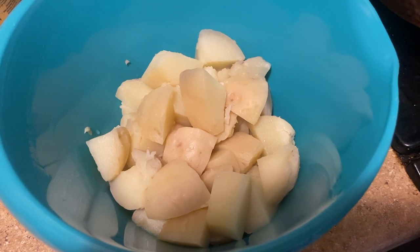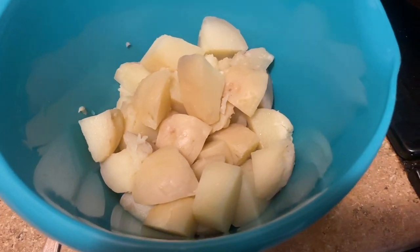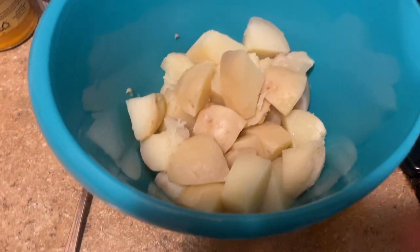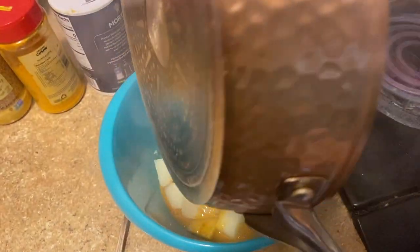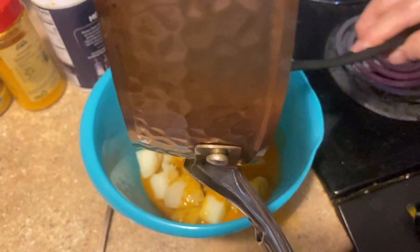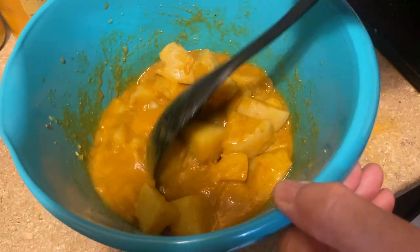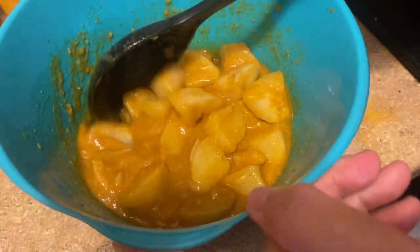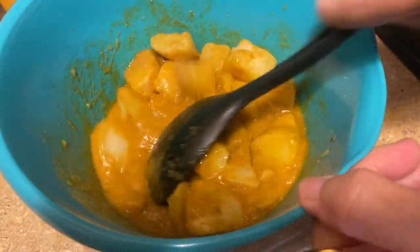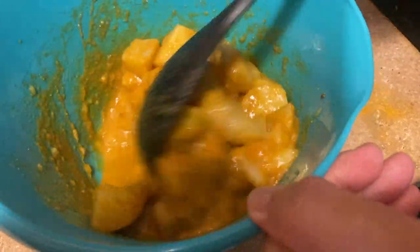Now we're going to get the diced, boiled potatoes — all the diced and sliced. You have to put them in here. I'm going to stir the potato and thick gravy. Stirring it with love, mama-ji, with the thick gravy. Yes, all right.